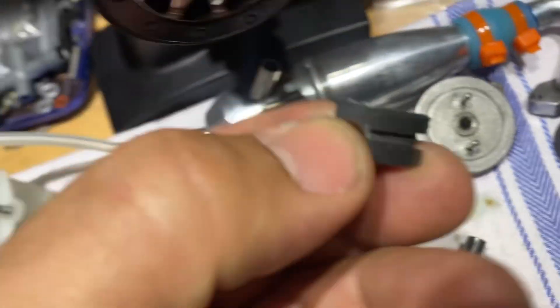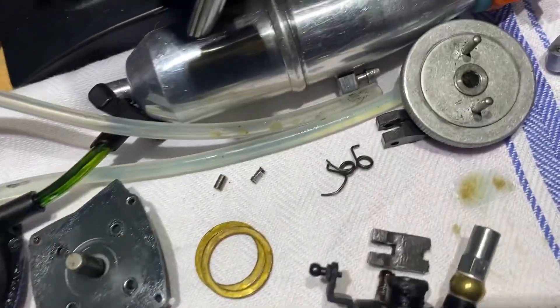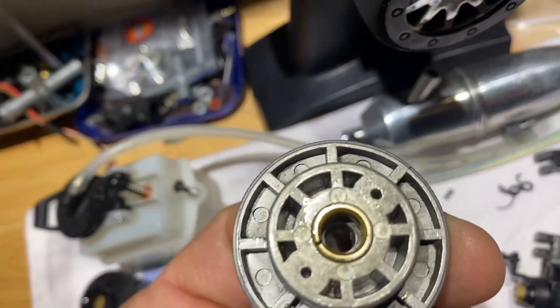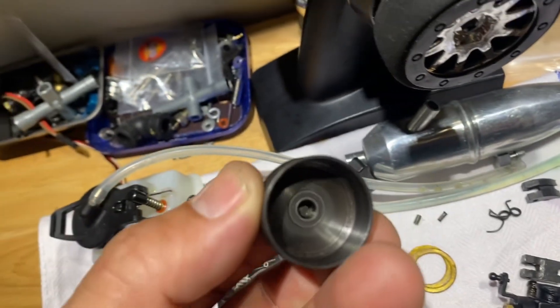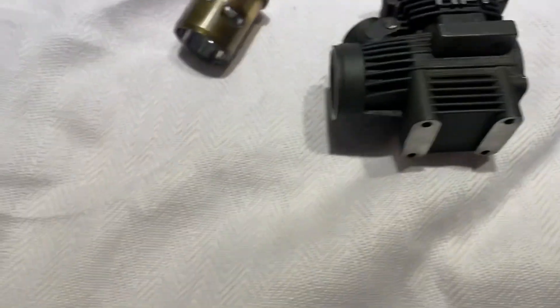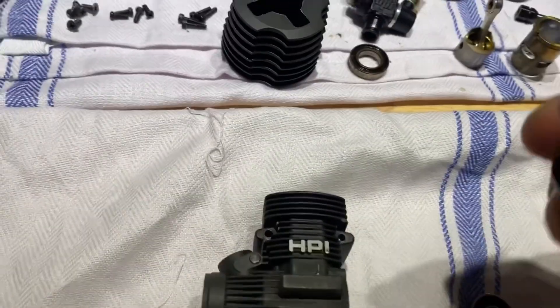Clutch still looks pretty decent, springs are still pretty good, flywheel is still pretty decent, clutch is still pretty decent. So yeah, that's it — I'm gonna clean this up, we've got new bearings coming in.